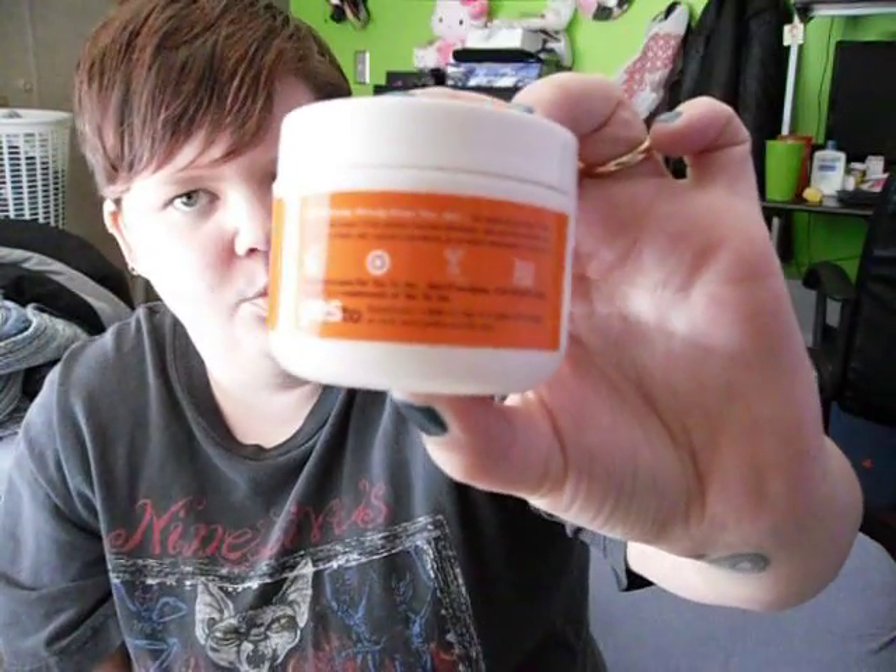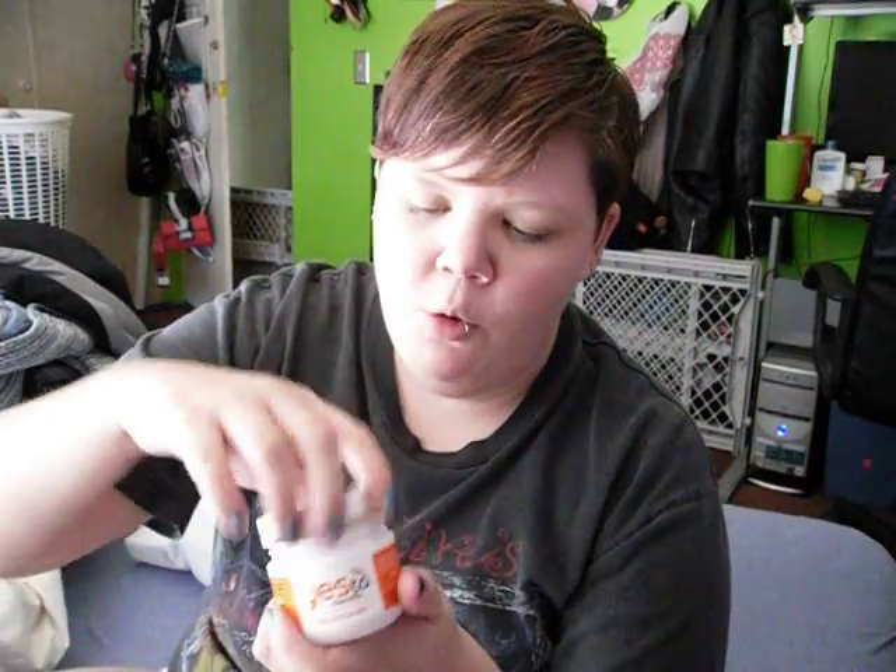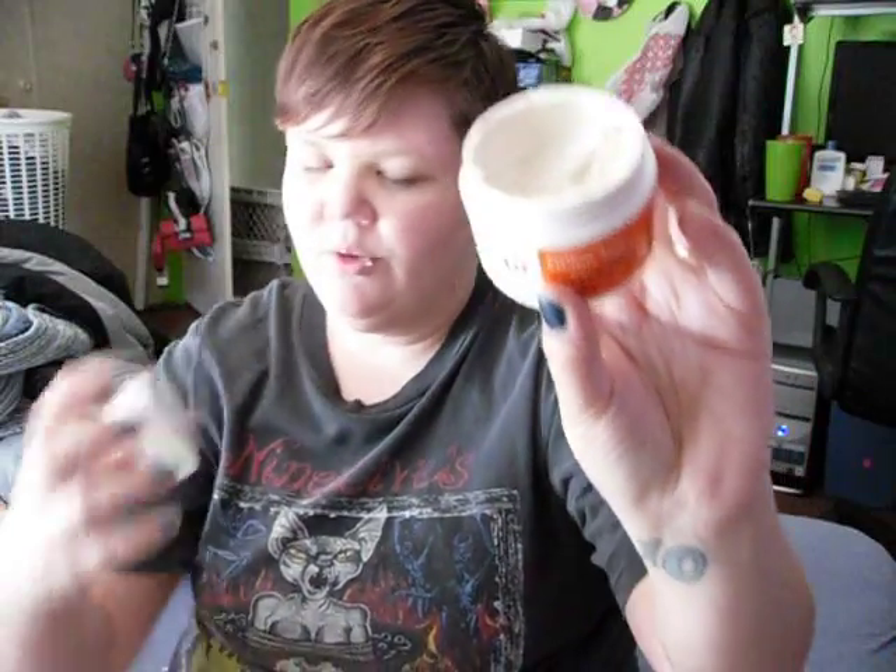The container looks recyclable and cruelty-free, and it mentions something like 'Yes to Seed' — I guess that's a program they're part of. Their website is yestocarrots.com. When you open it, it smells like baby powder to me — that's what it smells like. It's almost a white or cream color.